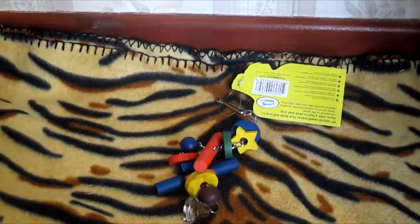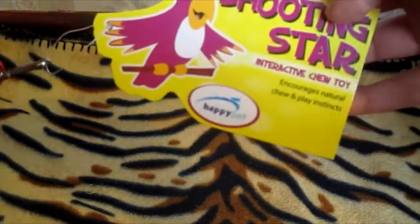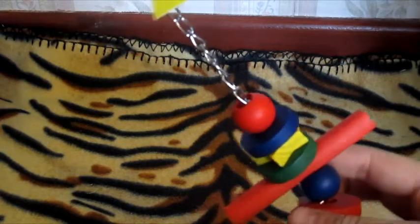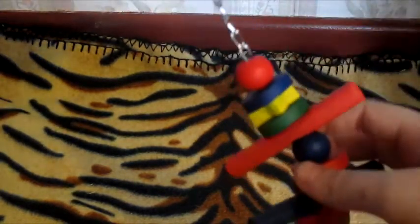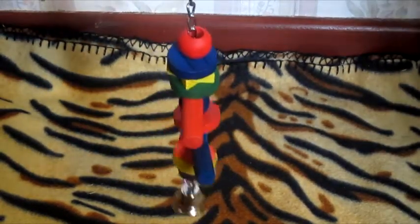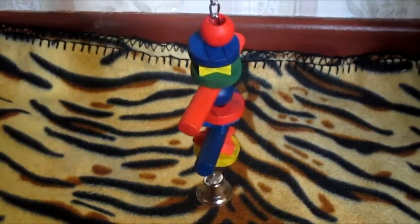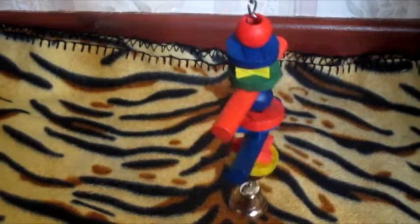Moving on to what I bought from Pets at Home — the first thing is for the gerbils: the shooting star bird toy. I've been wanting this for the gerbils for a while. It's a wooden chew toy on a chain with a bell at the bottom, made with all pet-safe dyes. I know it won't last that long but it'll be a nice addition to their cage. It was a little bit pricey at £3.